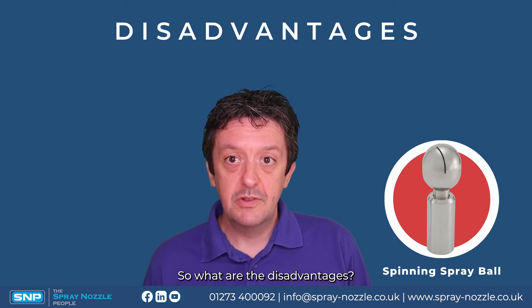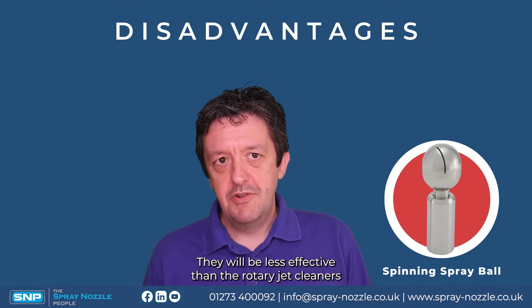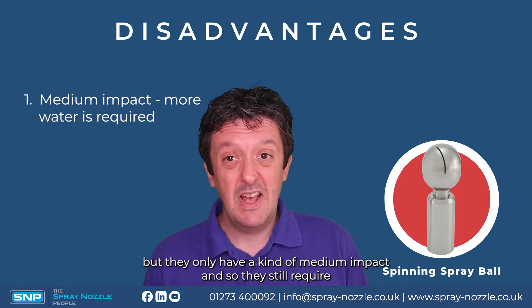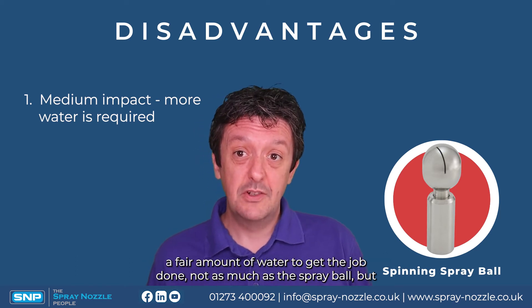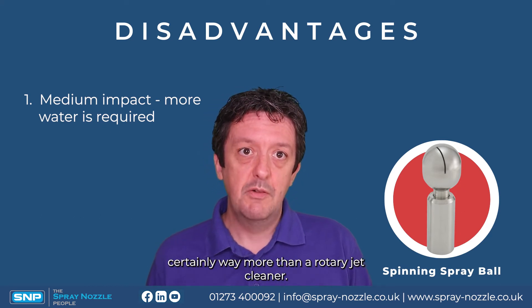What are the disadvantages of the spinner? They will be less effective than rotary jet cleaners because they only have a medium impact. They'll be more effective than a spray ball, but they still require a fair amount of water to get the job done — not as much as a spray ball, but certainly way more than a rotary jet cleaner.